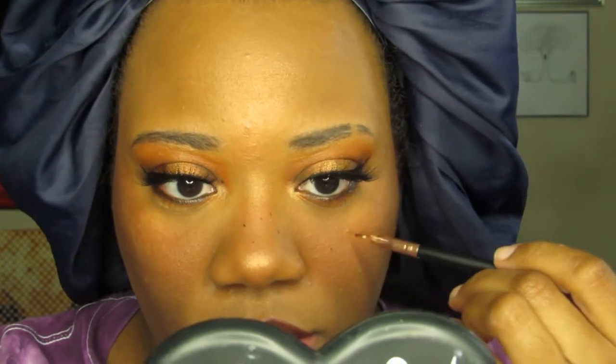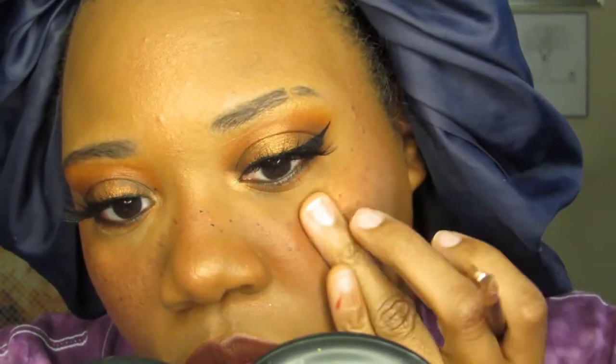I also used the dark brown liquid lipstick for my faux freckles, because we love a multi-purpose makeup product. I used a liner brush and dotted some spots onto my face, blotting them down with my fingers so there was more variation between the shapes and darkness of the spots.